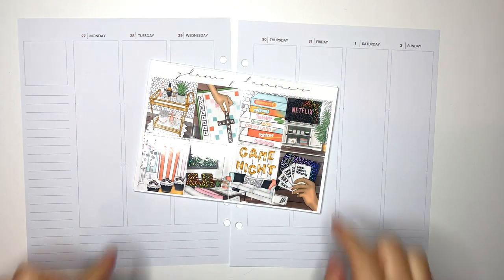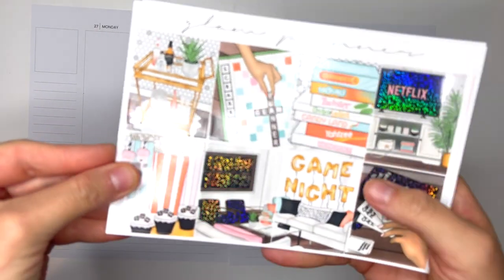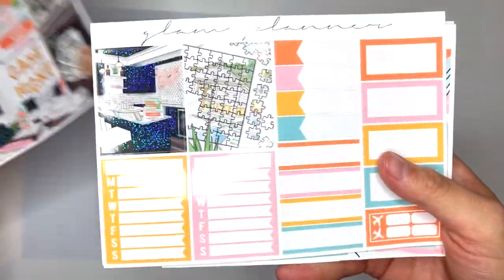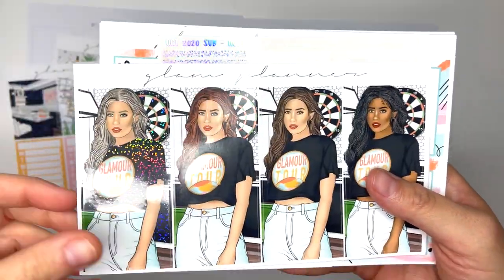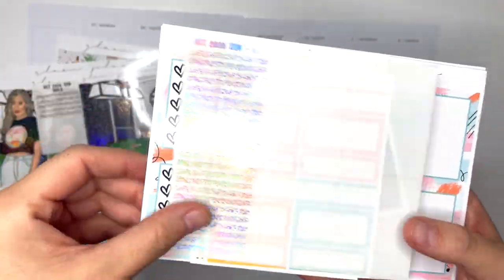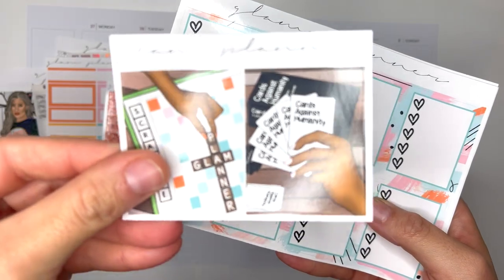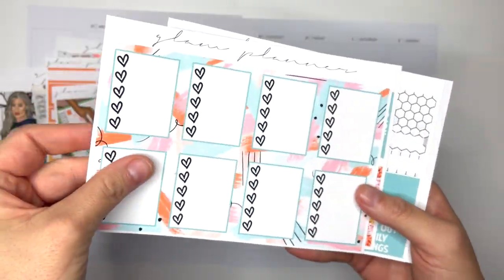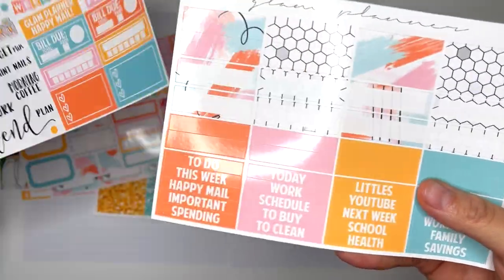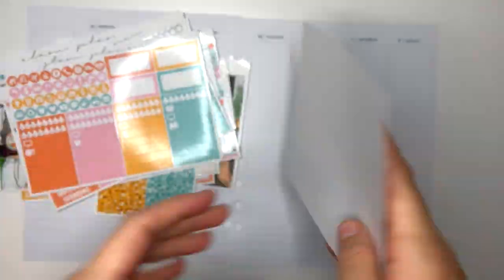Hello friends and welcome to my channel for a second time planning this week — this is the week of December 27th, 2021 through January 2nd, 2022. I did double plan it in both planners, so if you want to see the 2021 spread it's the video before this on my channel. I didn't want to just do this spread again and tell you all the same plans because it's the exact same week, which I realize is very redundant, but I had to do it — I can't have a blank week in a planner.